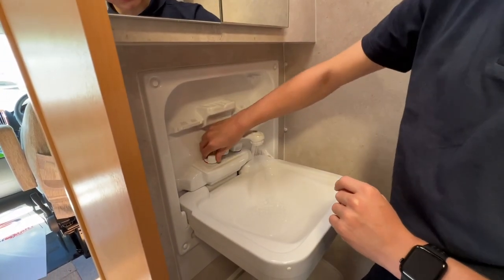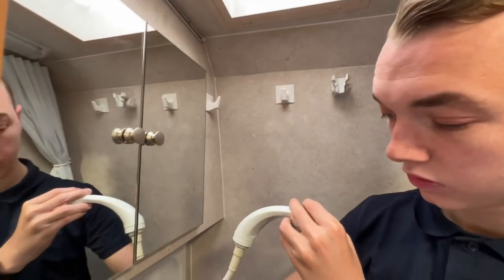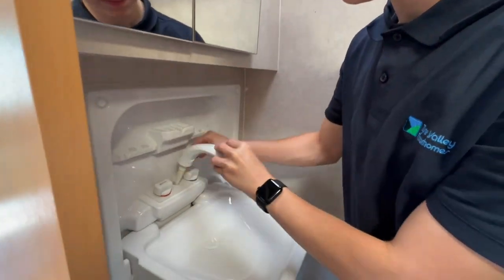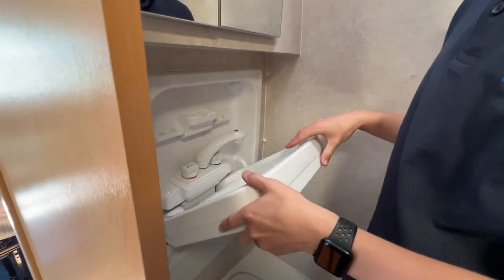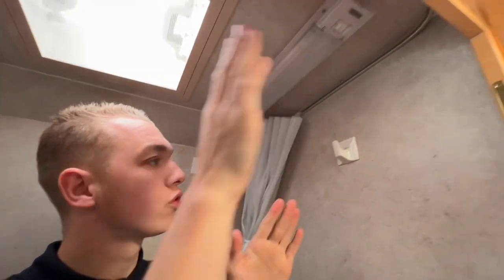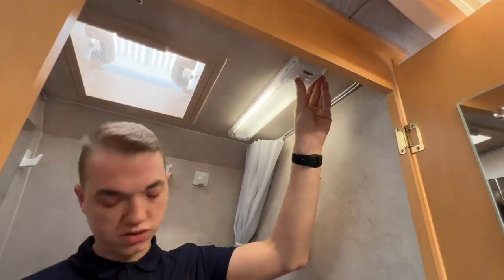There's a hand basin tap which is also your shower head — it clips up here. There's a toiletry cabinet, the shower screen goes round, and there's a light in the washroom the same type as the ones in the living space of the vehicle.